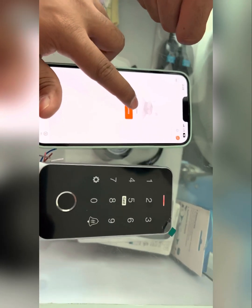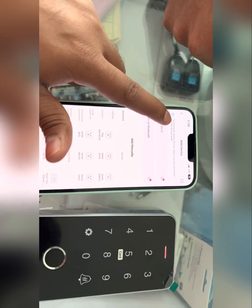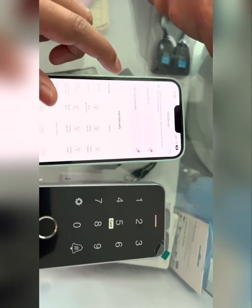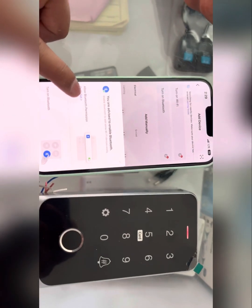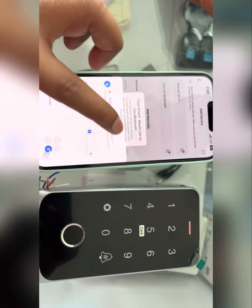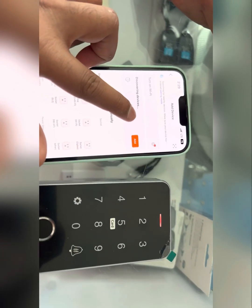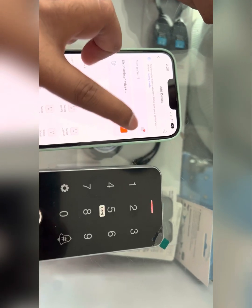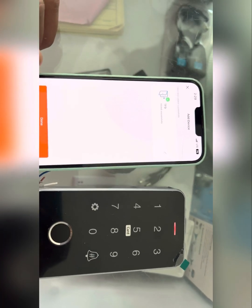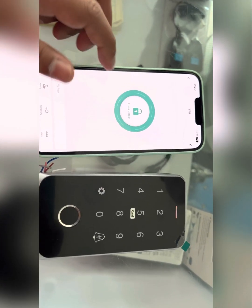Add device — it will automatically enter pairing mode and start searching. Here the high mark is showing. Now the device will appear here. Discovering devices — add it. Now initializing the device. Just add it to this device.